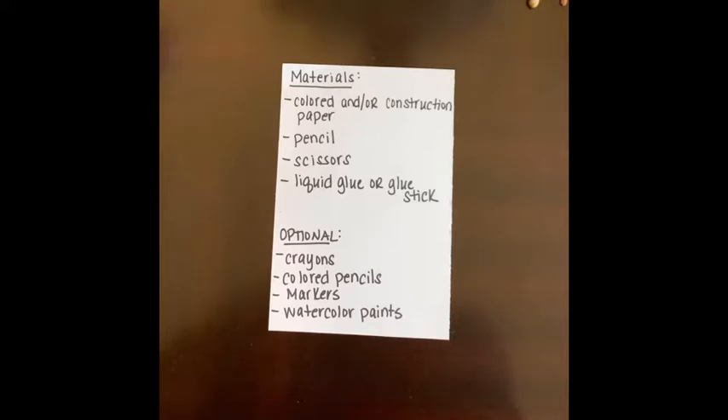Some optional supplies for you today are crayons, colored pencils, markers, and watercolor paints. I will be using some of those to add some detail as well. So get the supplies you need and let's get started.